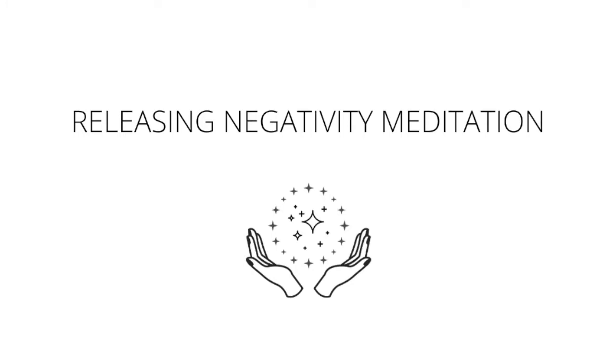Starting to breathe in and out through the nose here. Feel your breath expand the belly. Allow it to travel through the back of your throat, down the length of the spine, and into the abdomen. Breathing in love and light and releasing something that doesn't serve you.